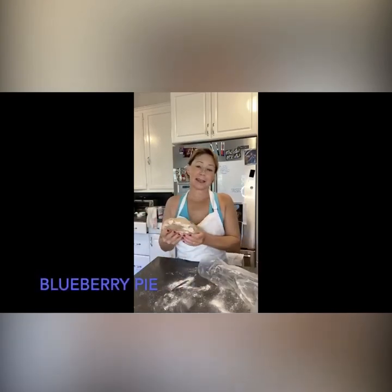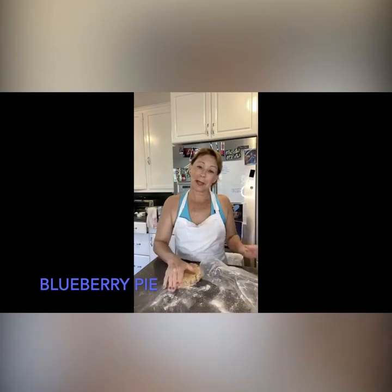Hi there, it's Duffy Dairy Berry. Today I'm going to make a blueberry pie. I made this crust last night — the dough — and I'm going to roll it out.